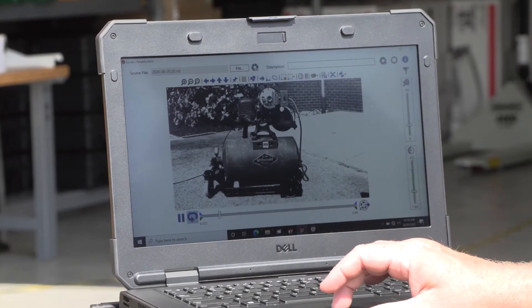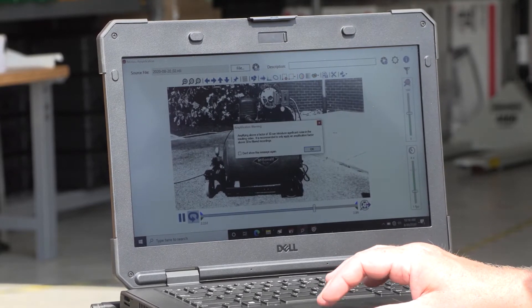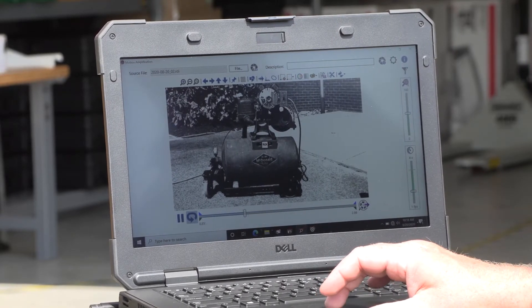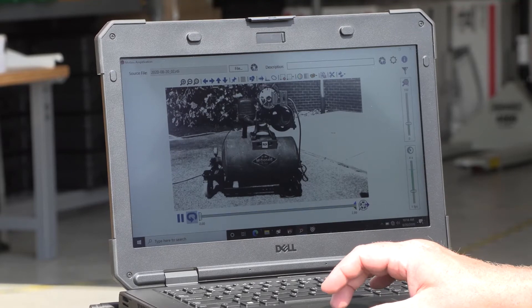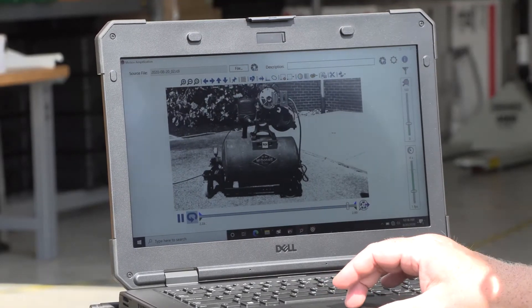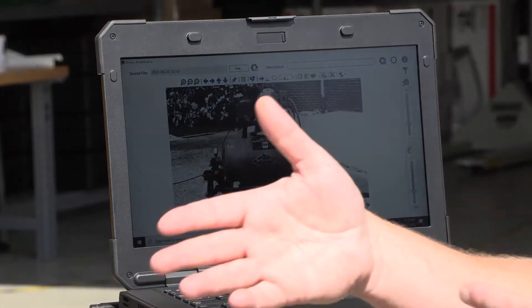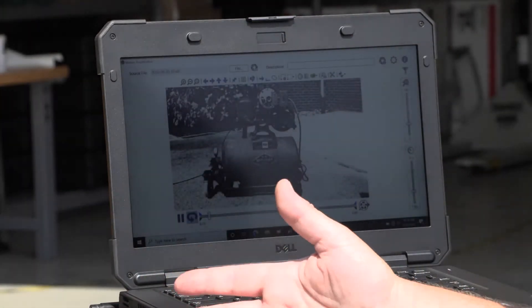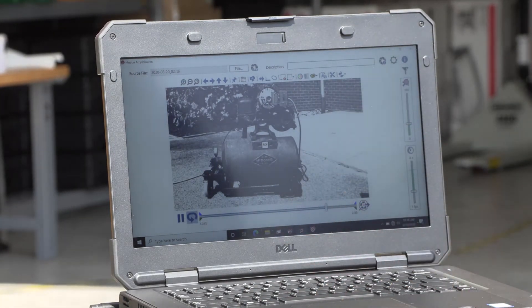Right now we're at about two frames per second. If I increase the amplification, the video gets a little more grainy but you can see more movement; if I reduce the amplification, the video gets cleaner but you see less motion. This is a basic demo unit and what we're seeing is the actuation of the piston — you're seeing the entire unit rock. Since it's not bolted down to the ground, you could say this is a dampening issue or a mechanical looseness issue from soft foot.